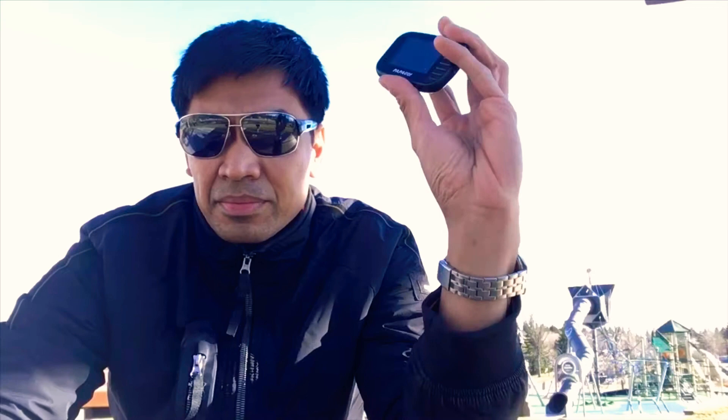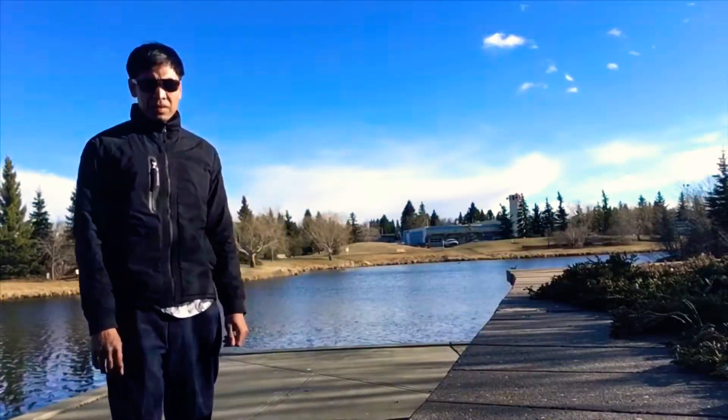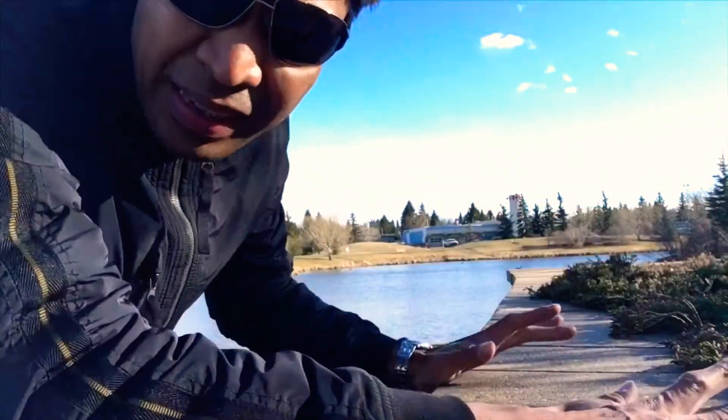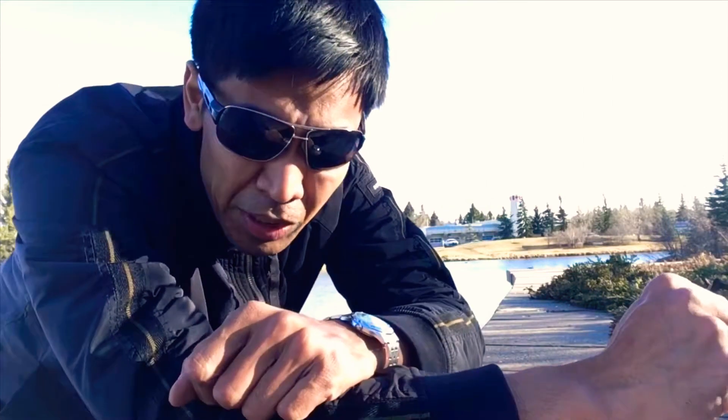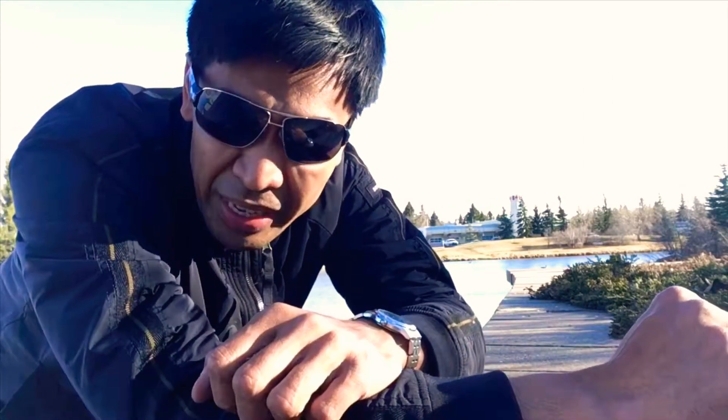I'm back — I charged the action camera. Here's the action camera. I would like to apologize first and foremost because apparently the Neon Tech action camera has some issues that might need to be resolved, because it's not compatible with an iPhone.